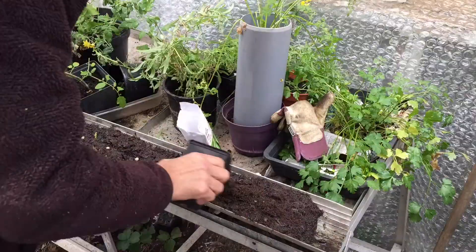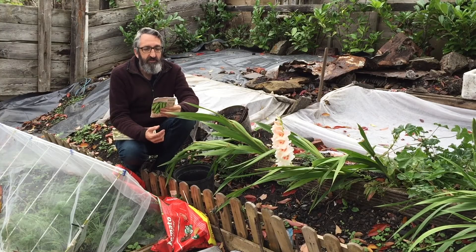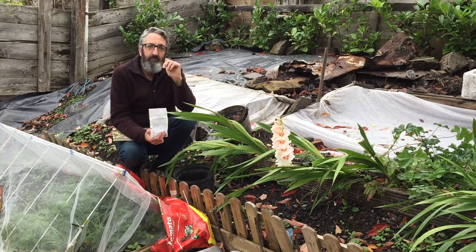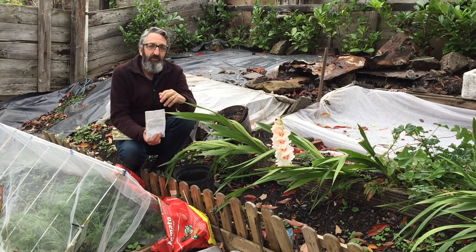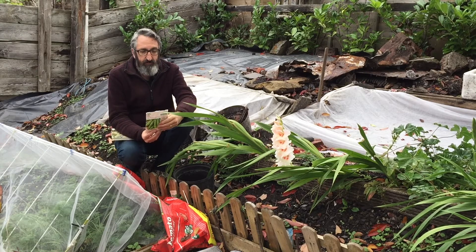I can plant these right up until November. These are a variety called Meteo - I've talked about these before. They're a dwarf pea so they don't need staking. They'll grow and give plenty of peas in early spring next year, which is rather nice.